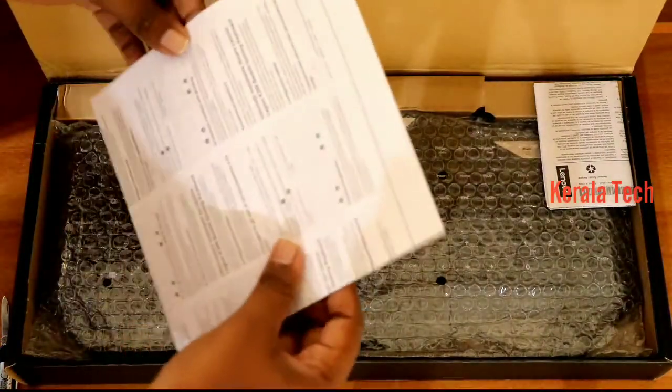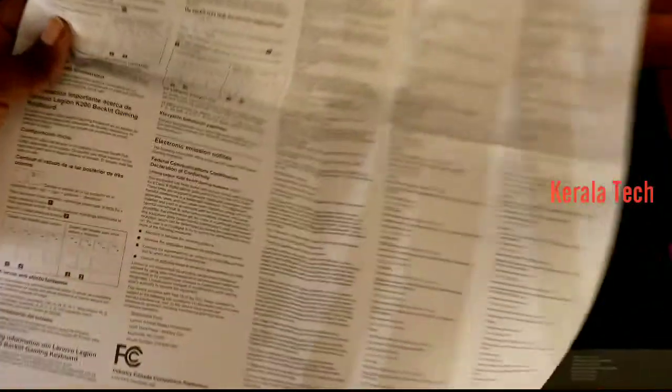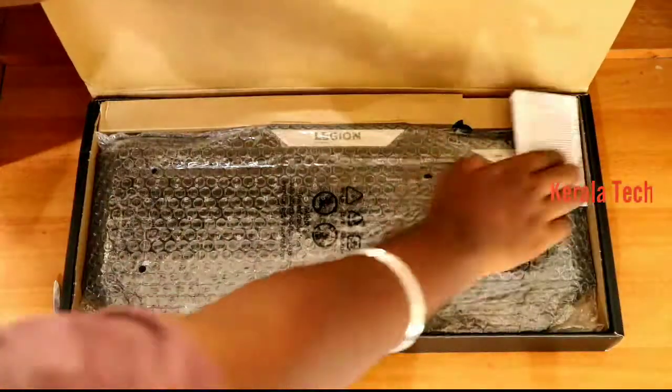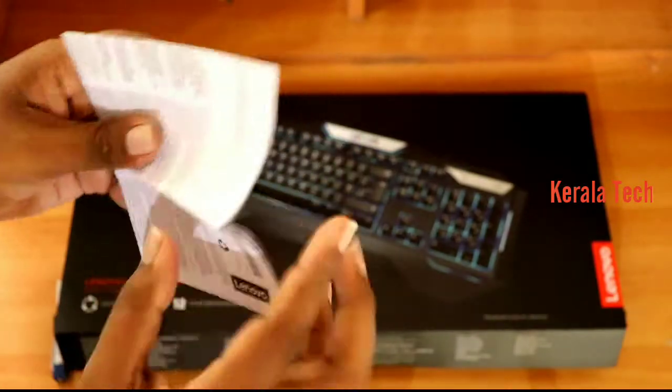This is just an unboxing. We will open it — here is a user manual, here are two items, one warranty card, and here is a sheet. Here is a user guide and a warranty card. We will open the box.